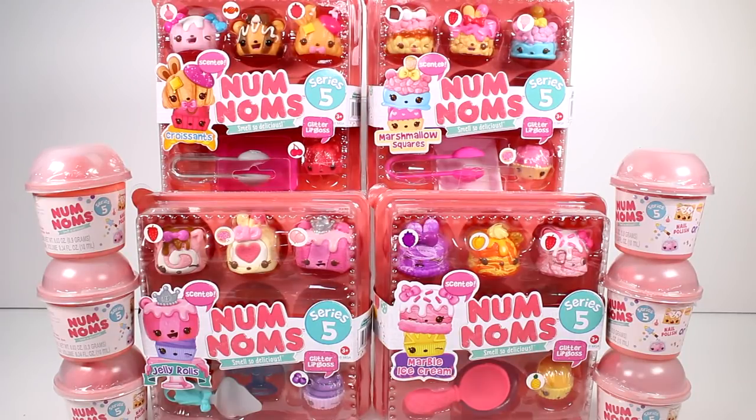Hi everyone, it's Tiffany and I'm here with the brand new Series 5 Nom Noms. I have the four starter packs: the croissants, marshmallows, jelly rolls, and marble ice cream. And then I have six of the Series 5 blind boxes to open with you guys. So, enough talking about it — let's go ahead and get started.